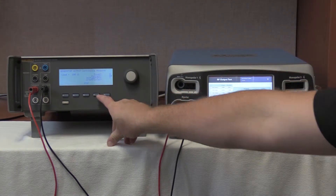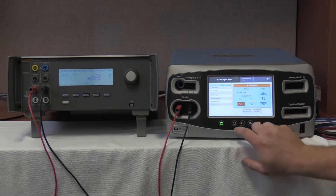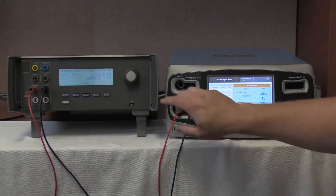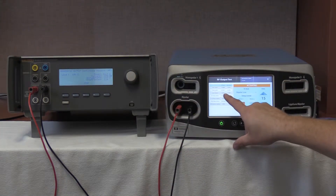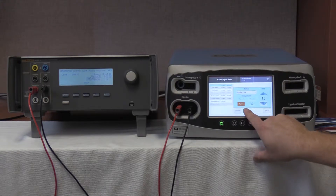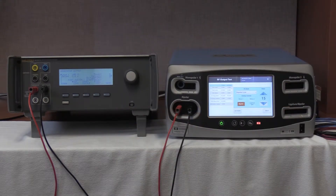Start continuous on the QES3 and activate on the Valleylab Covidien FT10. Our range is 335 to 450 milliamps. We are reading 379 milliamps on the QES3 with an output of 383.7 milliamps on the FT10, all within range. We are going to press deactivate, hold values, and stop on the QES3. That completes the bipolar energy output testing at 100 ohms on the Valleylab Covidien FT10.